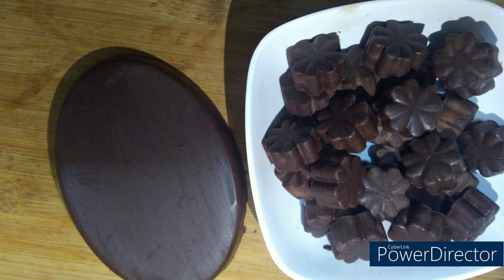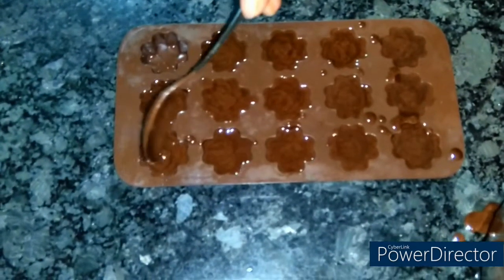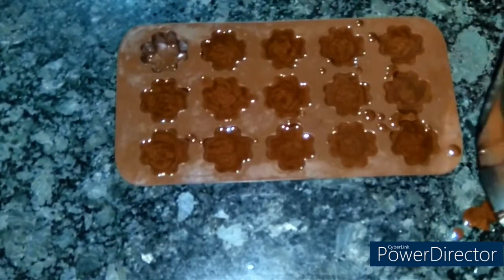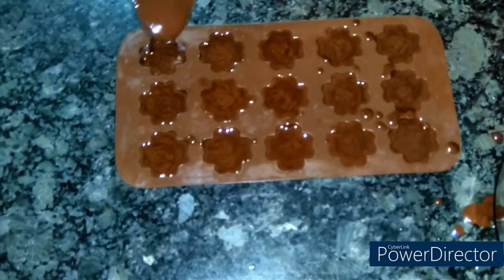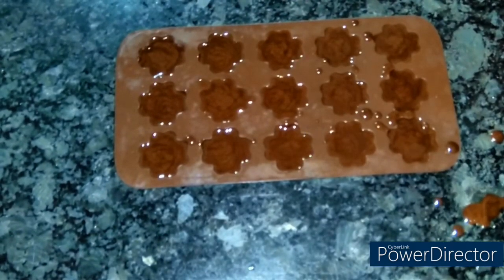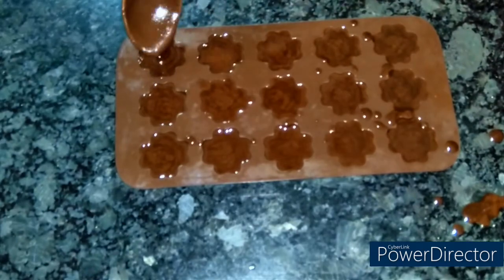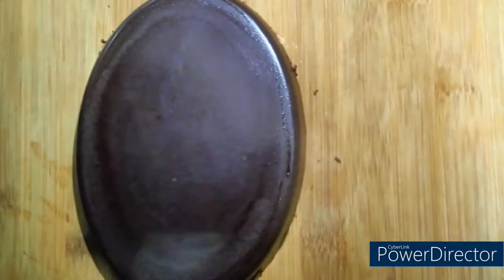Chocolate is very good for everyone, but we avoid eating market chocolate because it is not healthy. Hello friends, I am Gargi. Today I am going to share a homemade chocolate recipe. The chocolate is very smooth and made at home, so it is very healthy. Let's start our recipe.